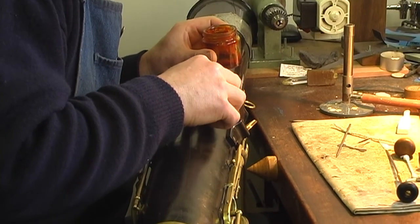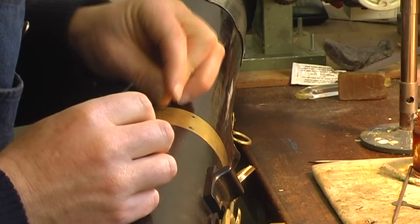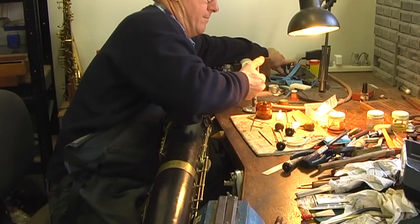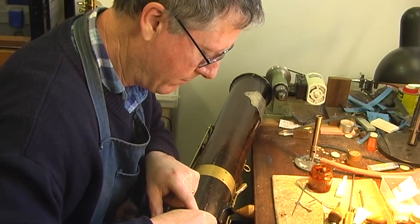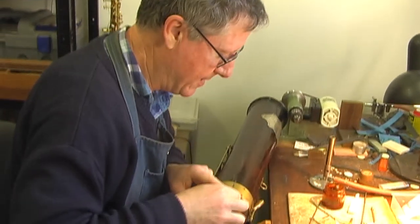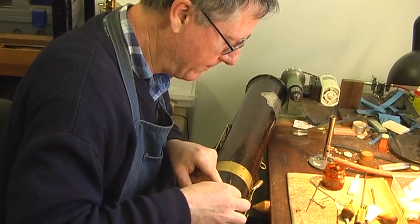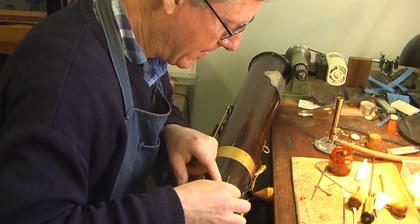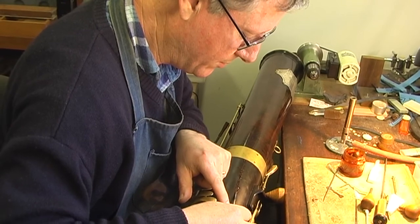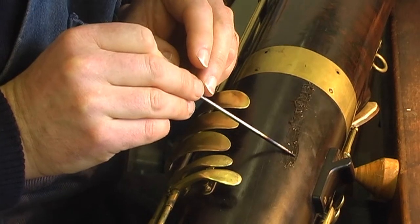I don't want to use something solid like super glue because it's too inflexible. What I'm doing here is evaporating all the methylated spirit out of the shellac. It'll go quite hard, but it'll remain a little bit flexible, so that if the wood moves again, the shellac will move with the wood.